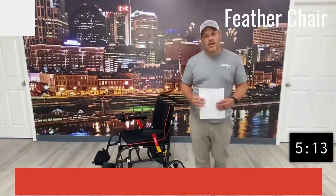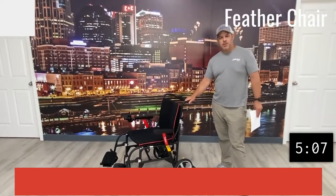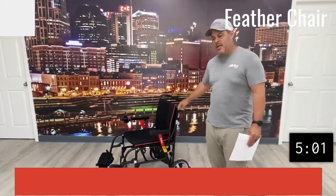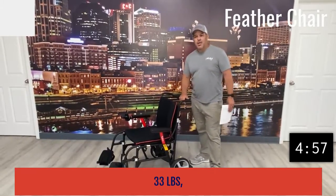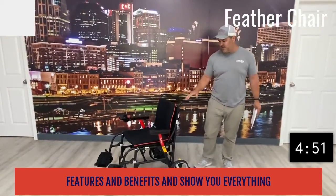Hey, thanks for watching. Today I'm with All-Star Medical, my name is Kevin Brown, and we're going to talk about the Feather power chair. This is one of the newer power chairs out on the market, and it is extremely lightweight. The total weight of this unit is actually 33 pounds — I don't know of one on the market that is this light. We're going to go over some of the features and benefits and show you everything we can about it today.